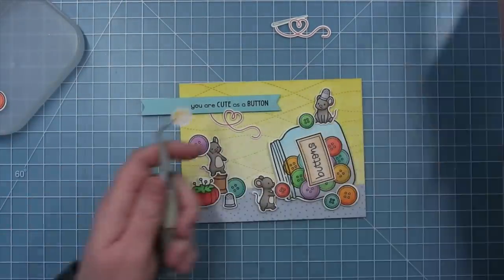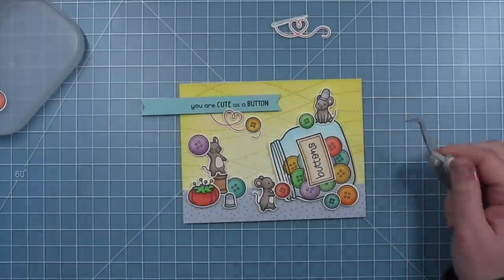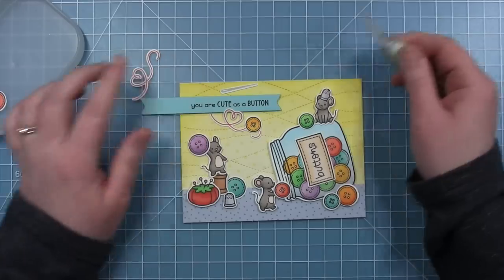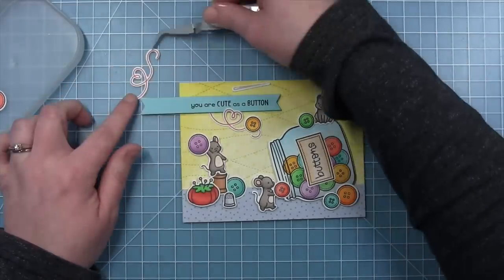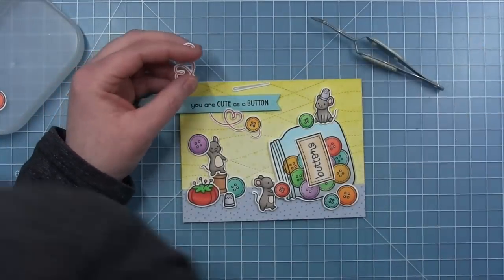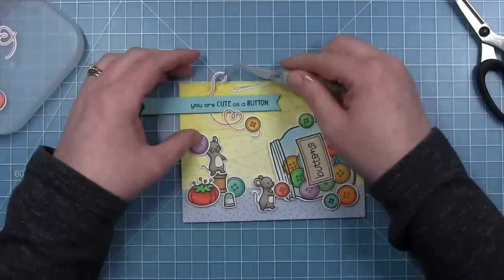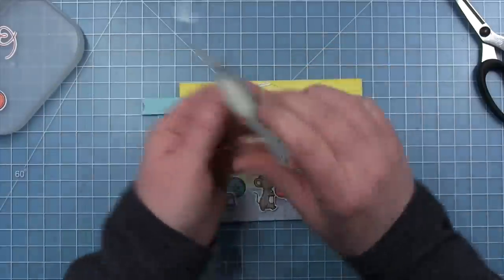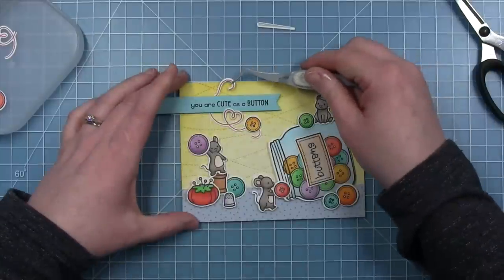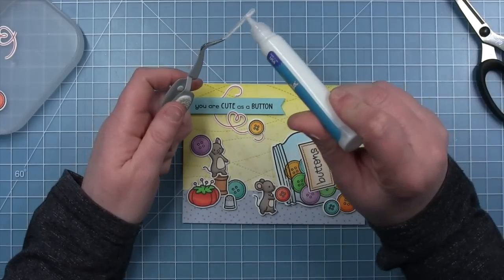Here's where my little thread comes in — I stamped a second one because I wanted it to look like the thread was kind of around that sentiment banner. I'm adding some liquid glue to this one, tucking the tail underneath the banner, and letting the heart overlap it. I'm adding that little button like it's hanging there by the thread, then adding the needle and a piece of thread above it — trimming off that little loop — so it looks like the thread is continuous, going underneath the banner and coming out the top, with the button on one end and the needle on the other.